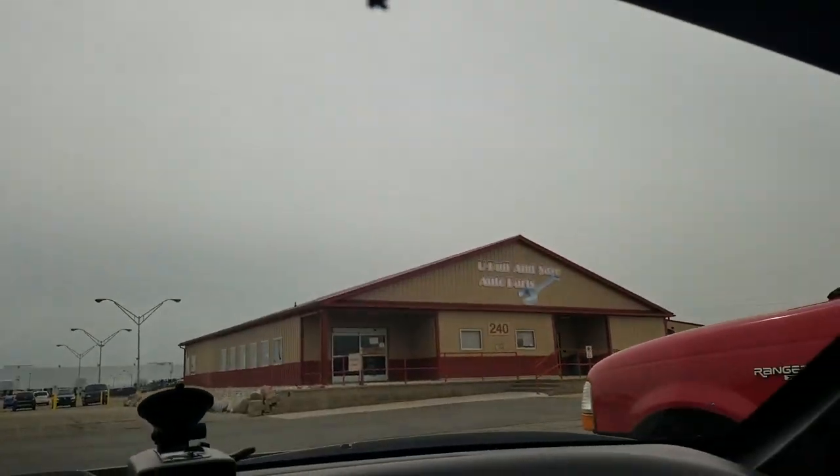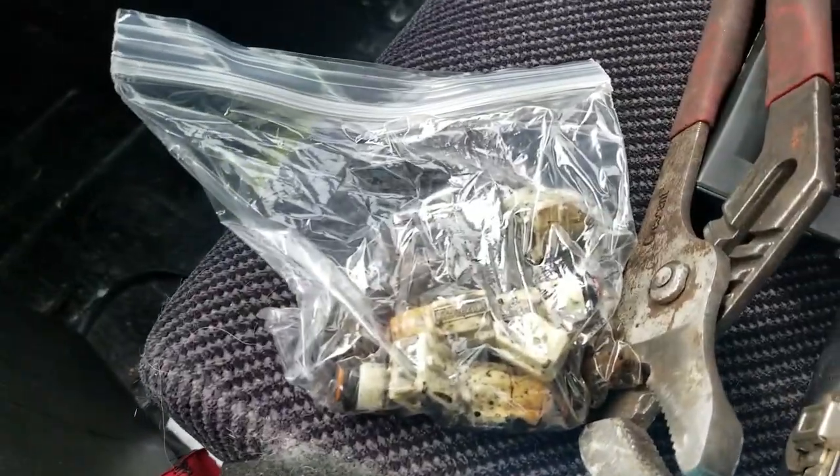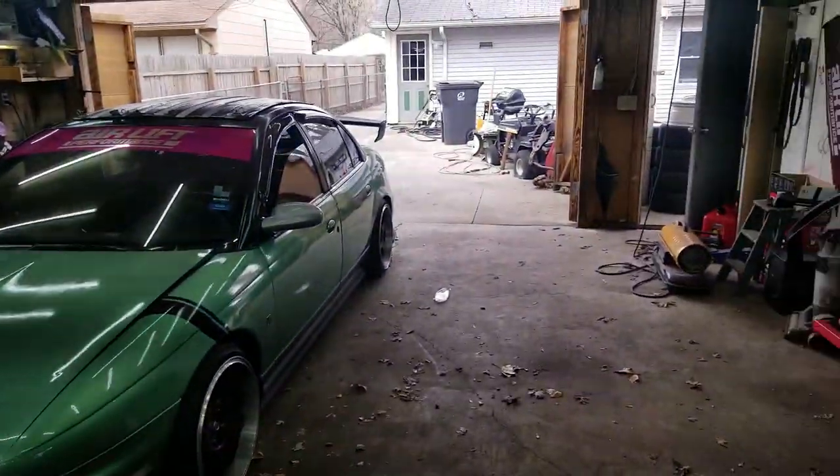Now I'm starting to run a little leaner than I'd like, so I'm about to go up to the 36 pound injectors. The only thing is I've only got three of them, so I have to run to the junkyard and pick up a fourth. Just got out of the junkyard — found what I needed within about five minutes, which is awesome. Luckily they had the injectors I needed, so now to get home, clean them up, and swap them into the car.